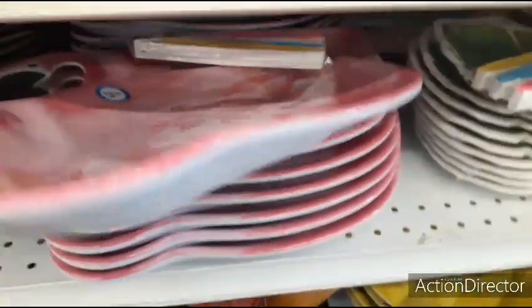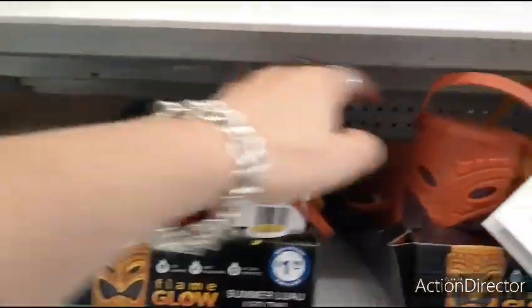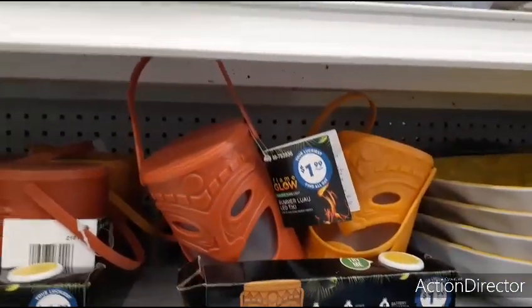They also have the pineapple. Then they have these which are flame glow — these are $1.99. They come in this rust orange and yellow for outside. Again, super cute.